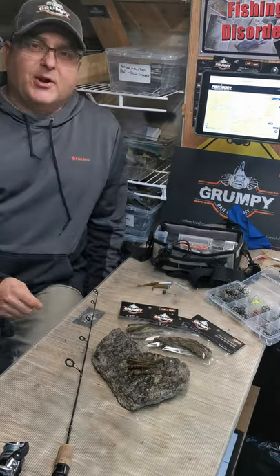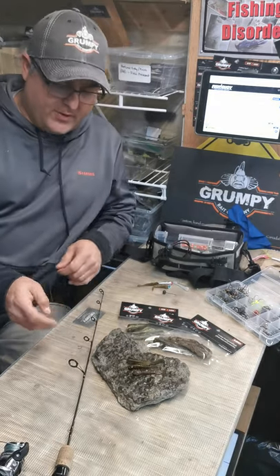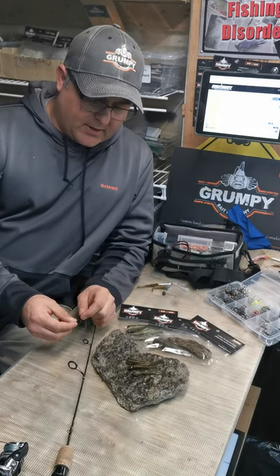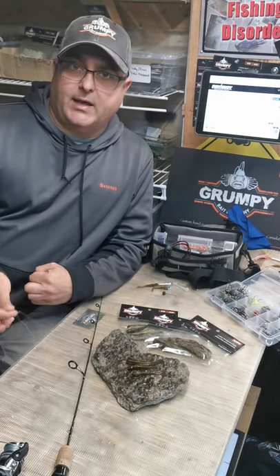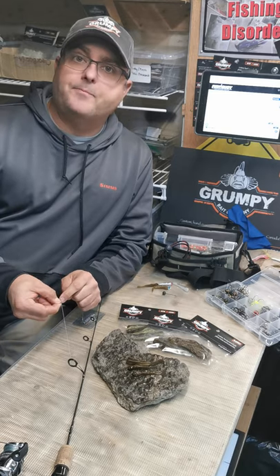Hello everyone, Merry Christmas and almost Happy New Year — day before New Year's. I thought I'd just do a quick heads up on the Lake Simcoe slam pack that many of you have already purchased. Some guys have been asking me how to rig the slam pack, and great question.